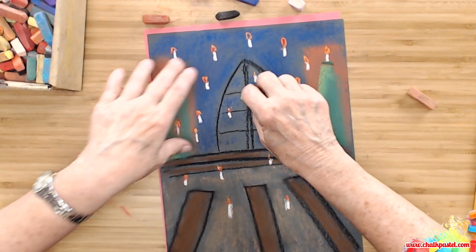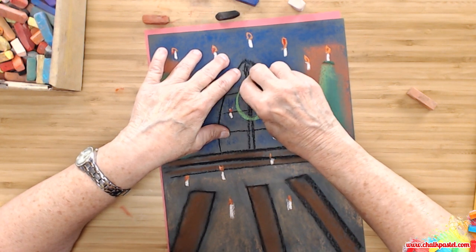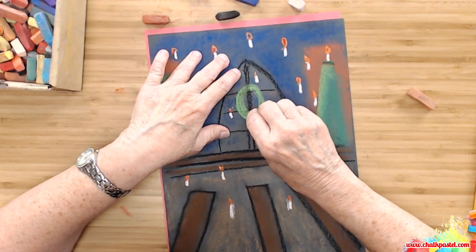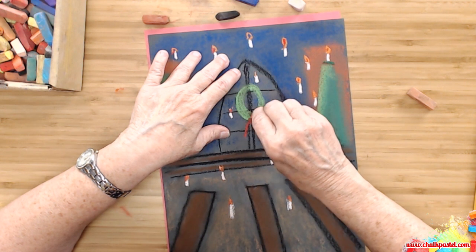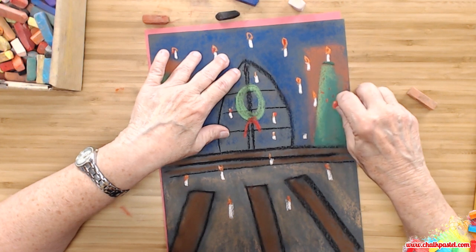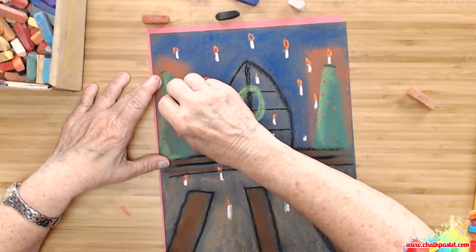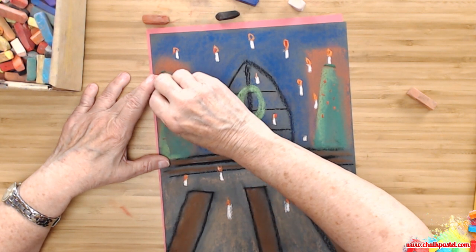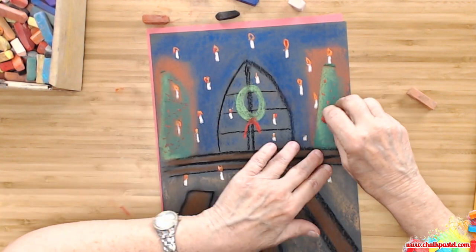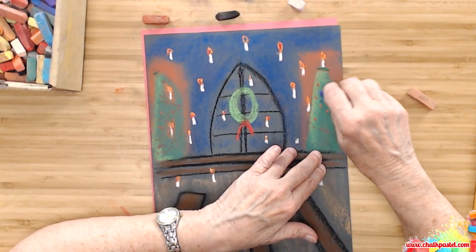So we could even put a wreath on the window with a red bow. And how about some decorations on the tree? You can make it look like strings of red.